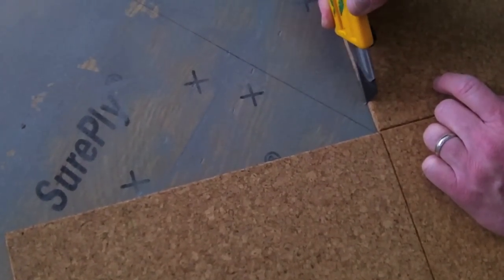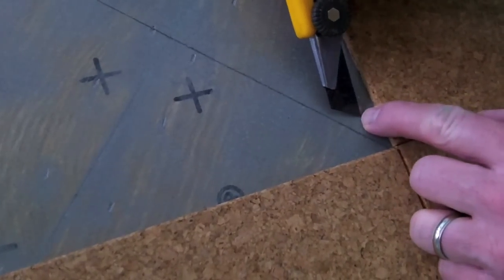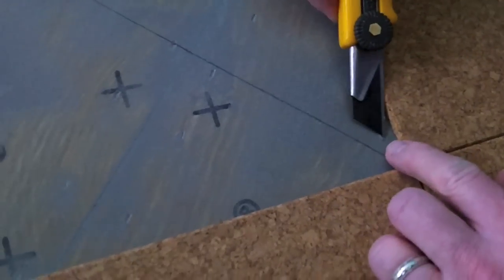Here, the installer has noticed a small piece of cork embedded in the contact cement on the subfloor. Rather than tile over it and risk a bump showing on the finished floor, he has decided to move it. Even though it seems small, it will create a bump in the finished floor.